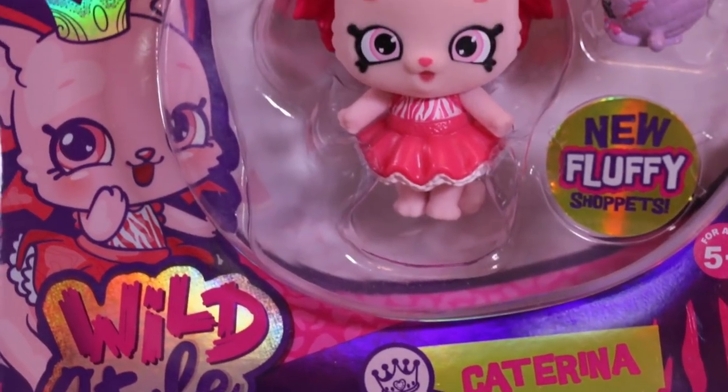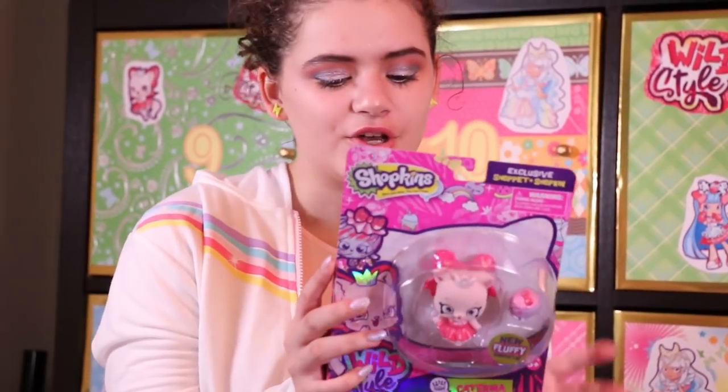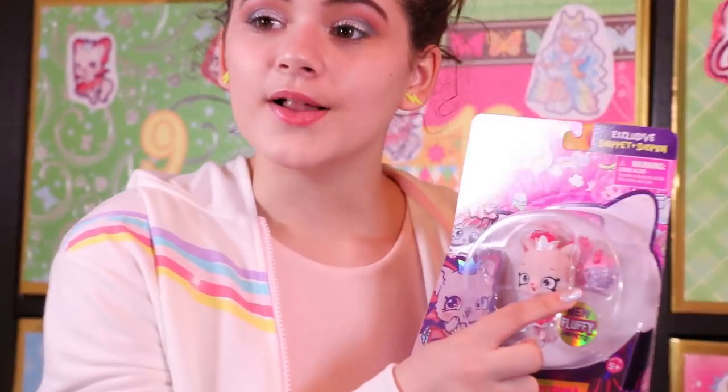This is Katarina from the Glipsy Dancers Tribe. She's a very cute ballet kitten and she comes with Jana Yarnball.